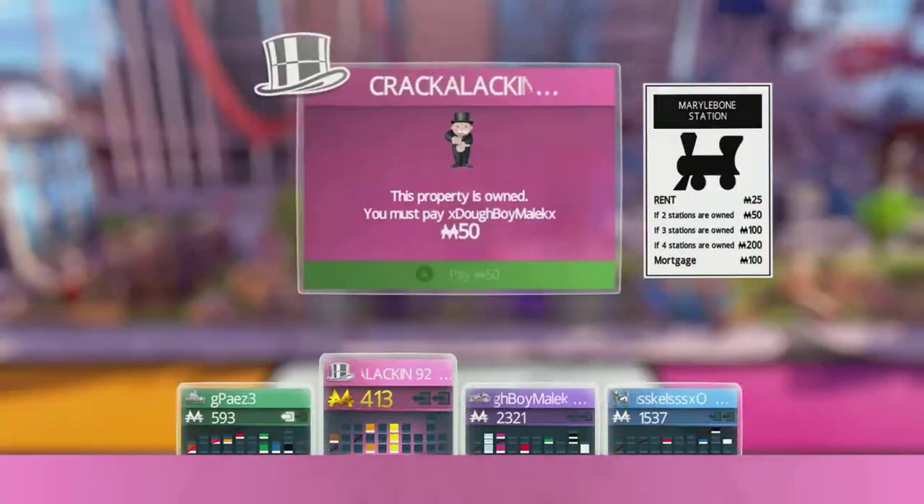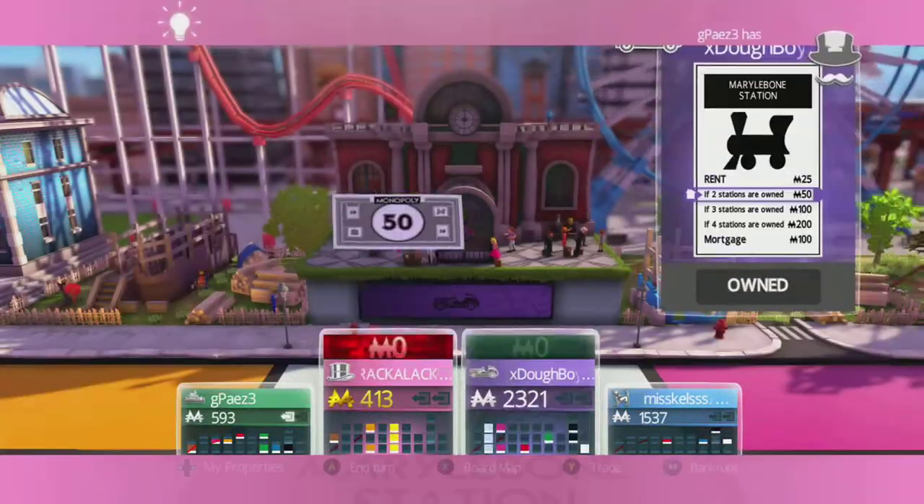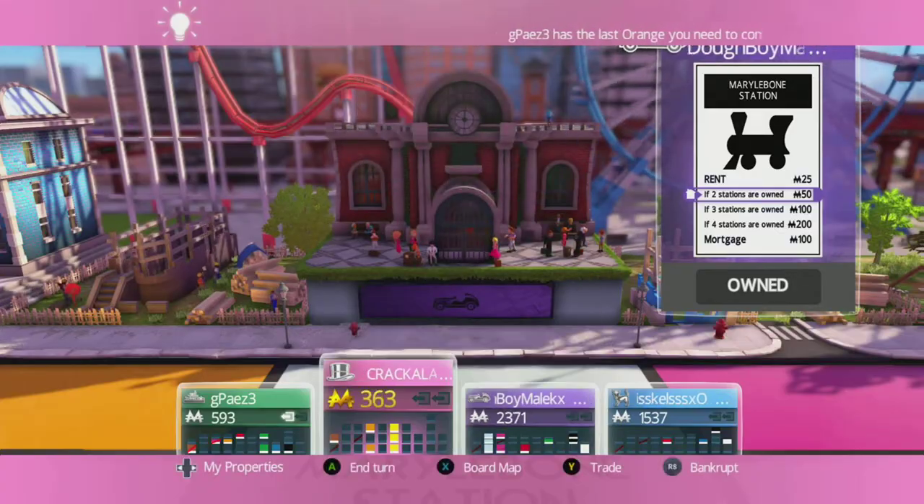Hey, what's going on everybody? It's Crackalackin' Gaming here, and today I'm bringing you another unboxing video of a Prestige Zone Energy Crate.